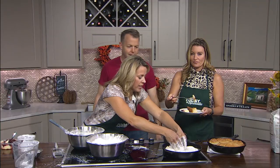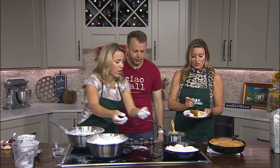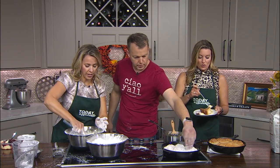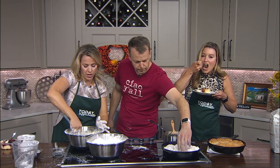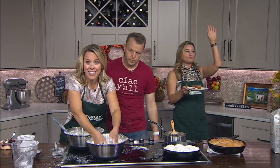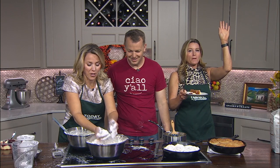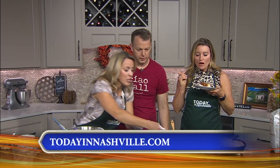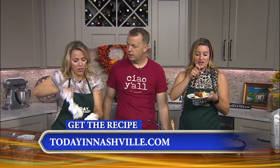Crowding the pan — is that a problem? No. Look at the final product over here — I can do it! I've got room for more. This recipe is going to be on our website, todayinnashville.com. I am so excited to try this at home — you made me a believer. Thank you so much for sharing the love with us. I can't eat enough of this.